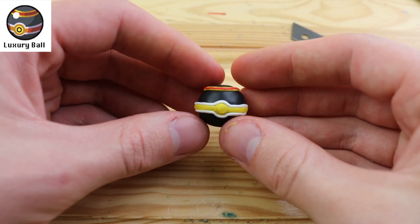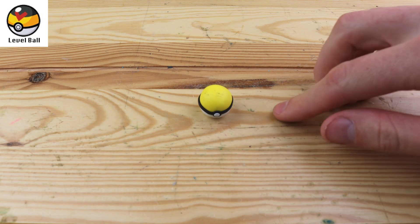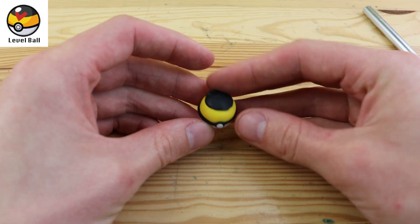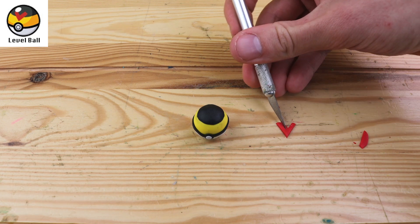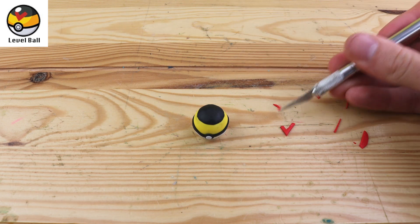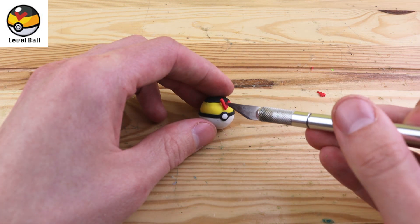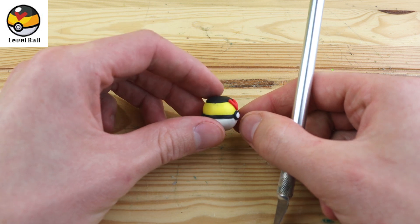Our next Pokeball is the Level Ball. The thing that makes it very unique is that you're more likely to succeed at catching a Pokemon the higher level your Pokemon is above the one that you're catching. Let's take this red V and stick it on the front of it.